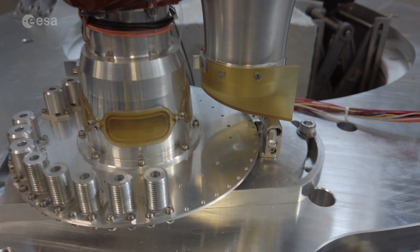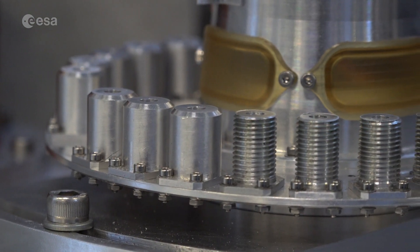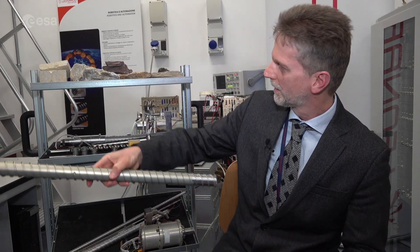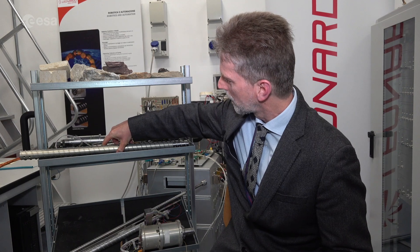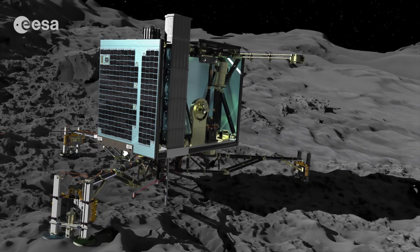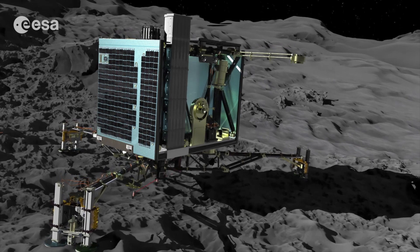PROSPA contains a small carousel with a disc on which 25 ovens are mounted. We started many years ago studying coring and drilling systems. The first drill that went to space was the Rosetta drill for the Rosetta mission. PROSPA has great heritage from a conceptual point of view — there is the task of drilling, collecting the sample, delivering it to the instrument, and performing in-situ observation of the material.